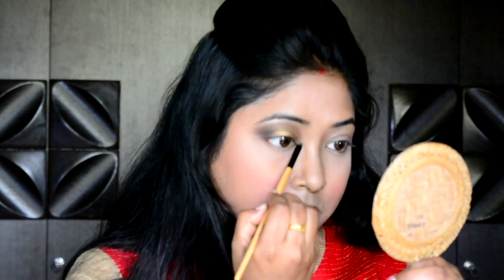I need to use some highlighter on my brow bone as well as in the inner corners of my eye, so I am using a sponge tip toe eye brush to do so.